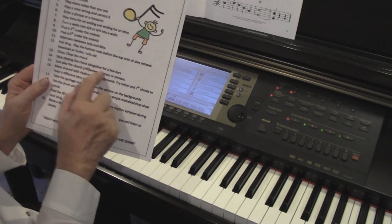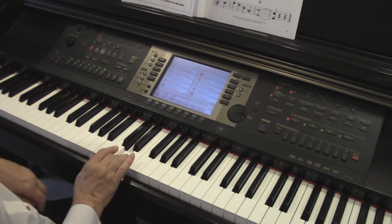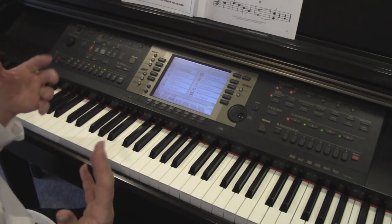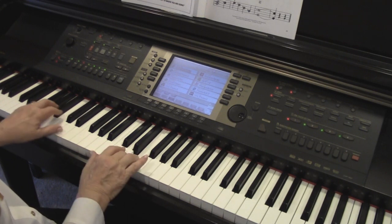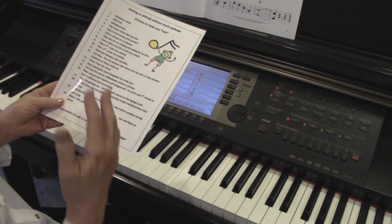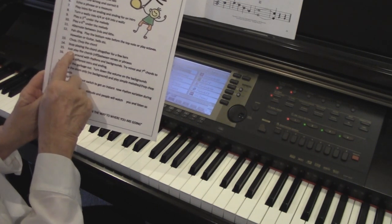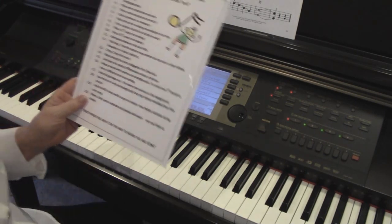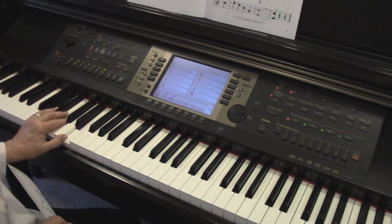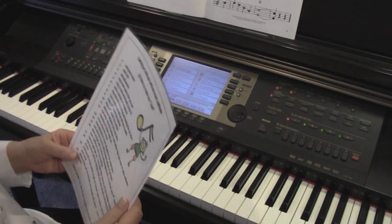Number 14: stop playing the chord altogether for a few bars. Just delay the chord and don't play it exactly when it's supposed to be — you can also play it one beat late. It kind of gives you a minute to get your head together, and sometimes you just play right past the chord and forget it was even there. Number 15: just play the chords between the verses or the phrases. Play the chords randomly — you don't always have to hold on to that chord the whole time. You can move it and make it a little more interesting.